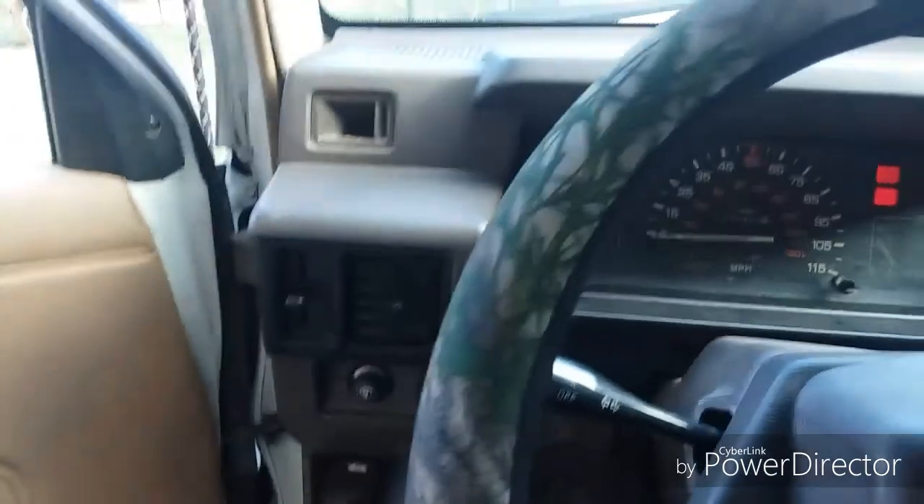Other than that nothing else really has changed - interior's all the same. Little millennial anti-theft device over here - god I love driving stick.